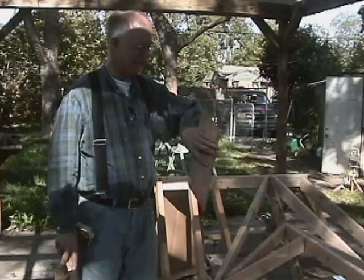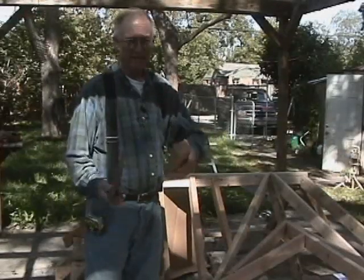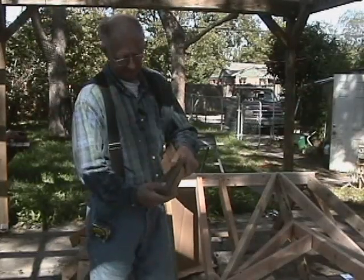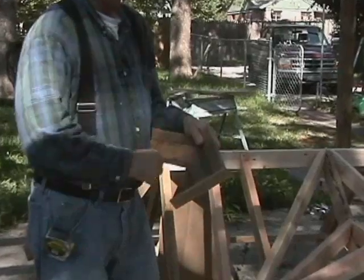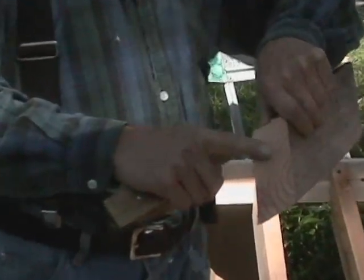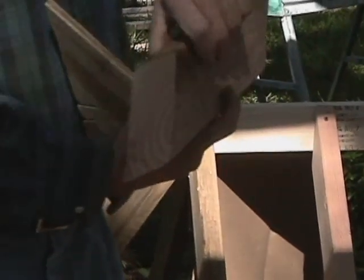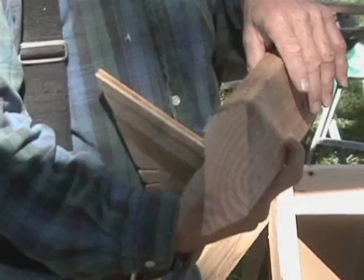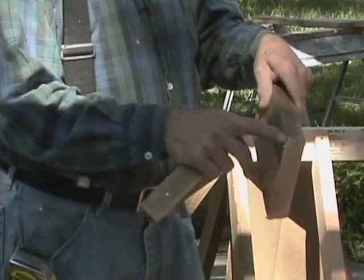We have our valley jack cut. Before we set it in place, I want to go over a few things. This applies to any valley jack you do — you use your same common off your square, whichever square you are using. This is our common cut for a 12-pitch roof. On the inside, we have to set our saw at a 45-degree angle. Any corner, whether it's a hip or a valley, is always 45 degrees — always. Cut this at a 45-degree angle at the correct common angle.